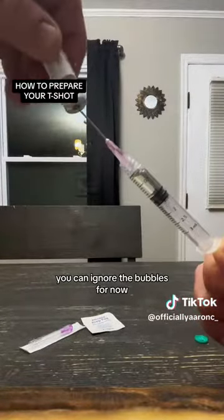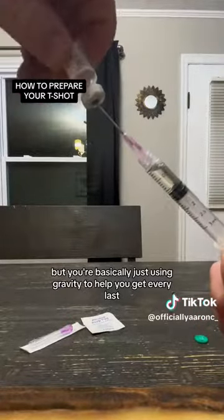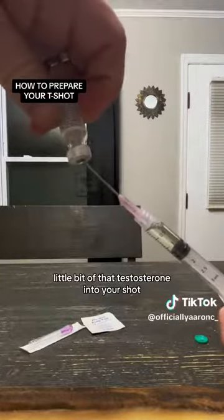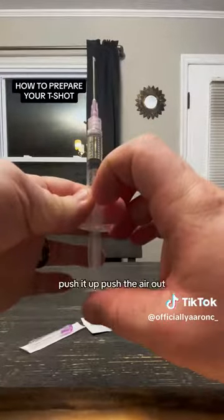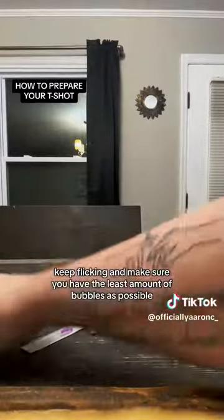You can ignore the bubbles for now — we'll fix those later. You're basically just using gravity to help you get every last little bit of that testosterone into your shot to make sure you're getting the proper dosage. Once you've got that out, flick and get the bubbles out, push the air out, keep flicking until you have the least amount of bubbles possible.